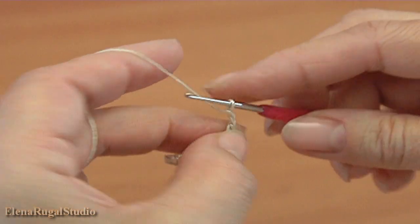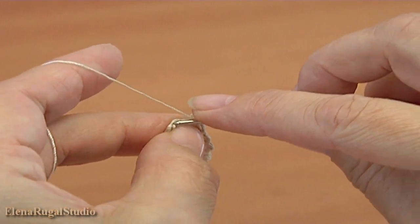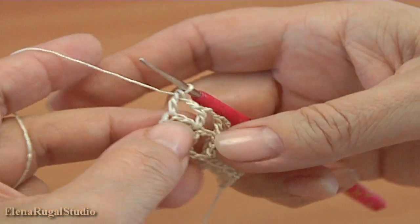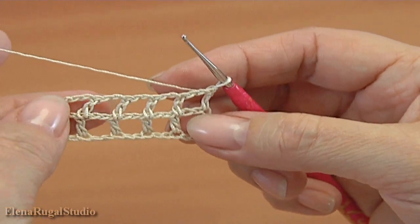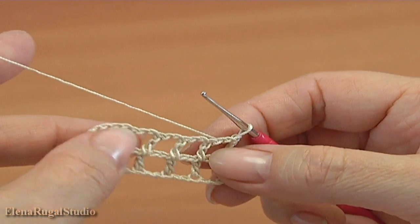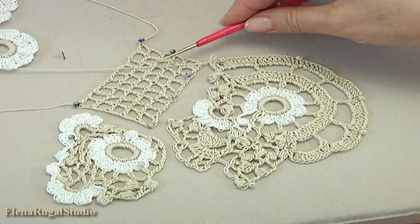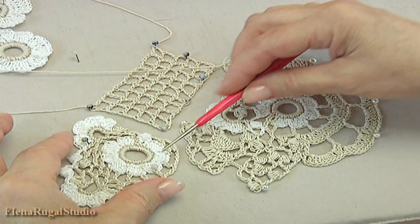Chain of 2, yarn over the hook, insert the hook into the third chain stitch, make double crochet. Continue working in this way as many rows as you need — the length of the mesh and the height you determine by yourself. I have done the fillet mesh; my swatch consists of 5 rows. Pin it.